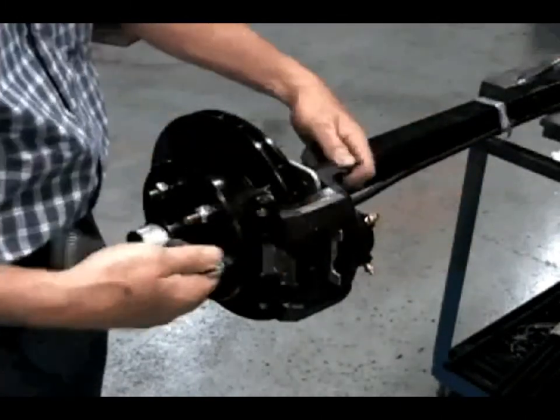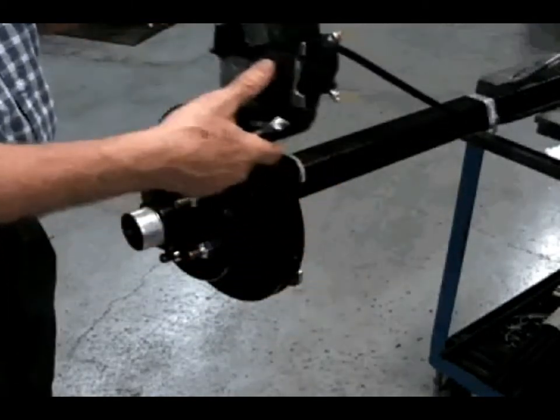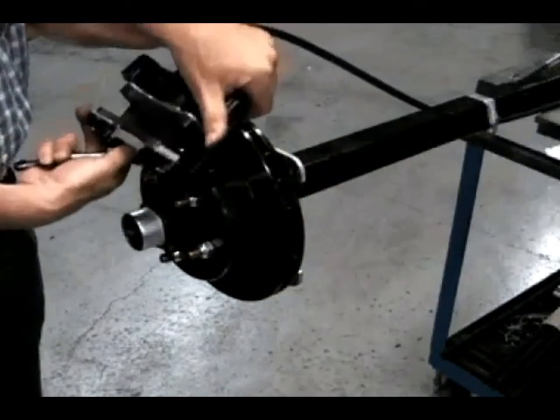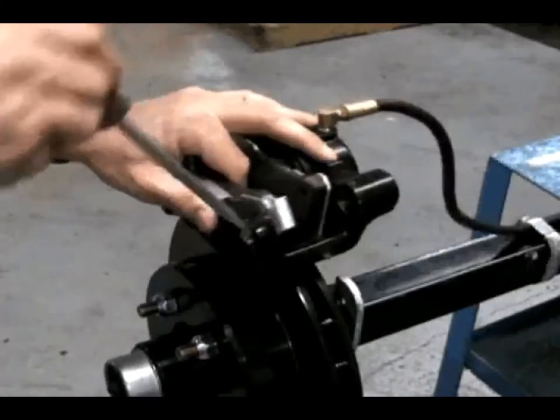Hold the caliper in place on the rotor when removing the second slider pin. Pull the caliper off of the rotor and set it on top of the rotor to be able to replace the pads. This can also be done on your workbench if the brake line is removed.